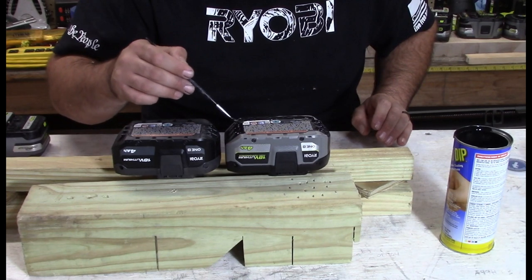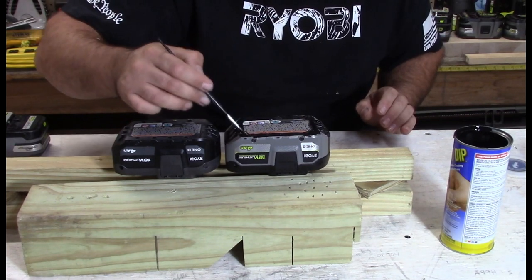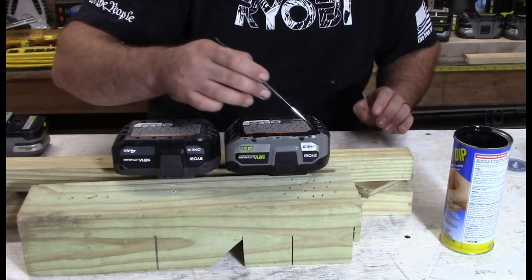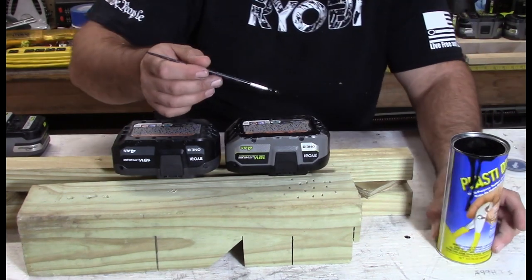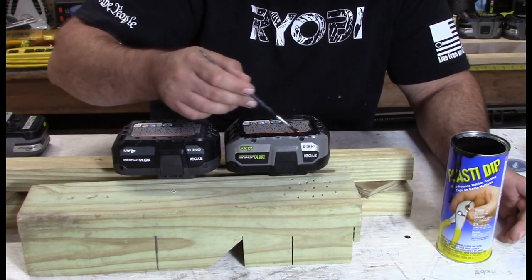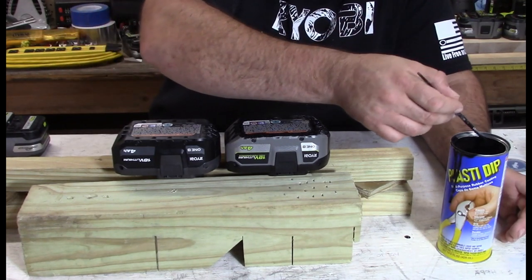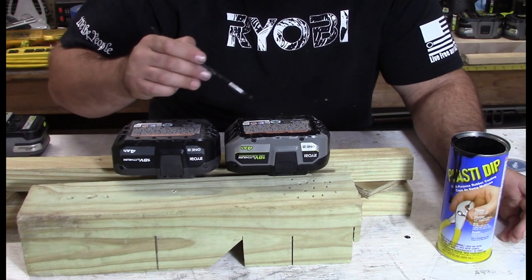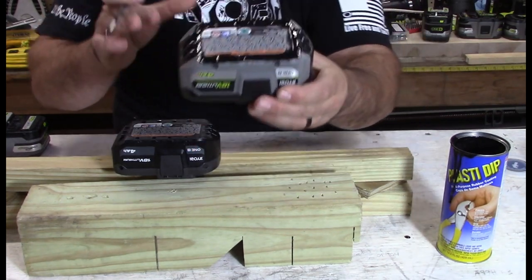Not just the sides — you've got to do the fronts, the backs, the sides, everywhere. Make sure you coat all the way to the edge. Now, this says you need to let it dry or cure for four hours, so make sure you follow those instructions. You don't want it to peel. If you want to put more than one coat on to make it thicker, wait 30 minutes and you can come back and put another coat. I'll check back in 30 minutes. This is a pretty thick first coat.